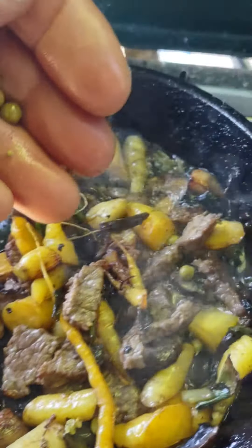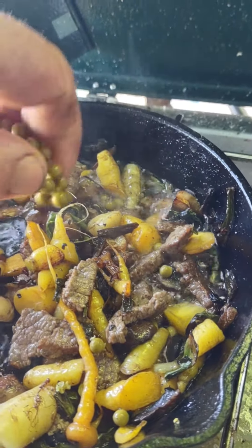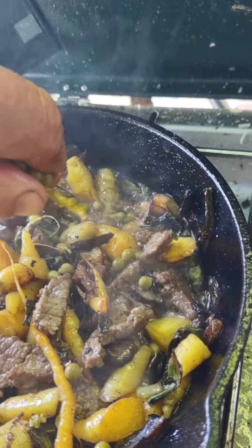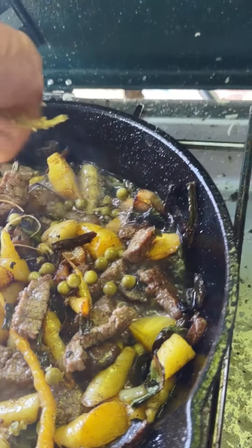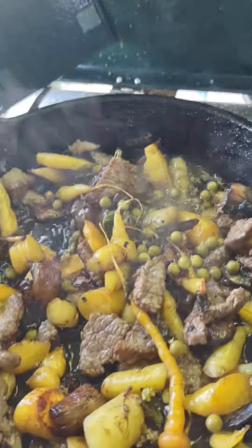We've got green peppercorns from Brian — this is so good. This is my pepper, folks. This is my old secret pepper. It's not hot, it's just full of flavor. Many Americans don't even know what these are, these green peppers in the brine.